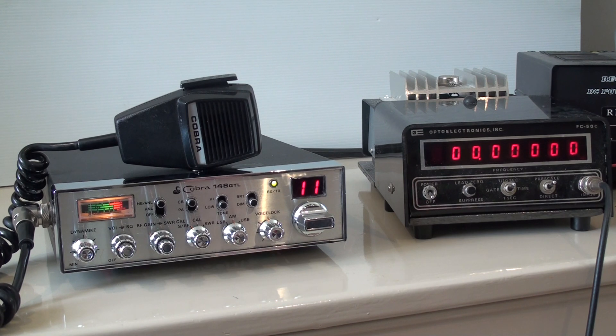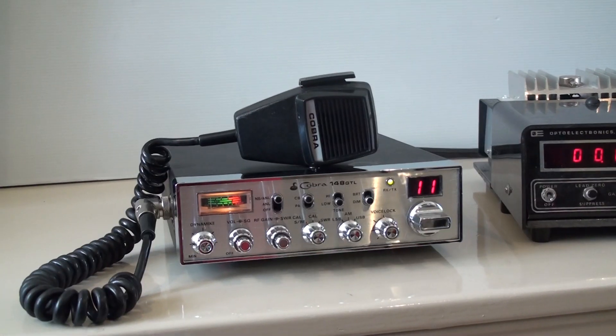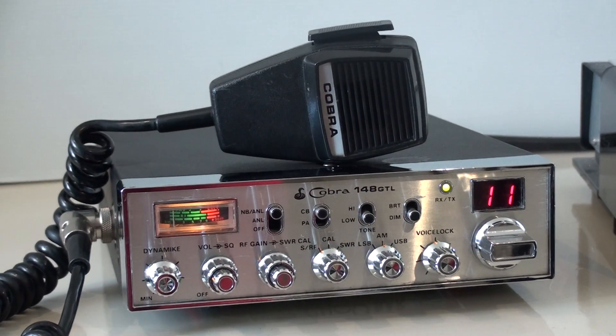It obviously has lots of extras thrown in. You'll have to work all of them out yourself, but we've established it goes up to 28.045 and down to about 26. Cobra 148 GCL.